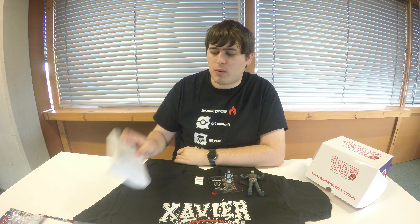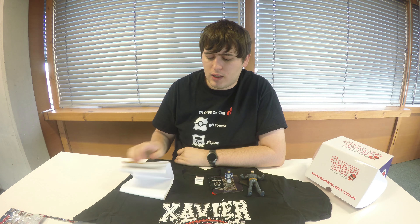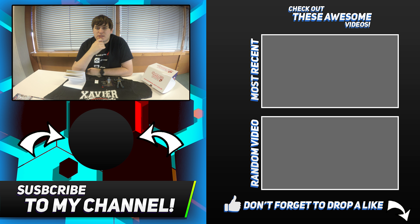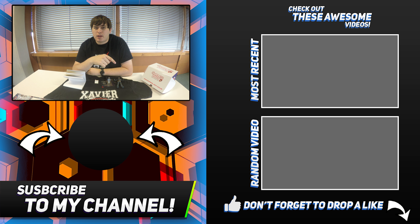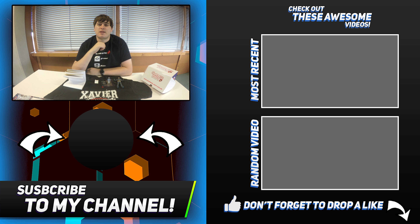I don't know why they even bothered putting the poster in the boxes folded like that — they should have realized it just ruins it. It would be very difficult to uncrease a poster that size and roll it out onto your wall. But that's it for this video. Thanks for watching — please hit the like button and the subscribe button below if you want to see more unboxing videos. Thanks, and I'll see you guys next time!